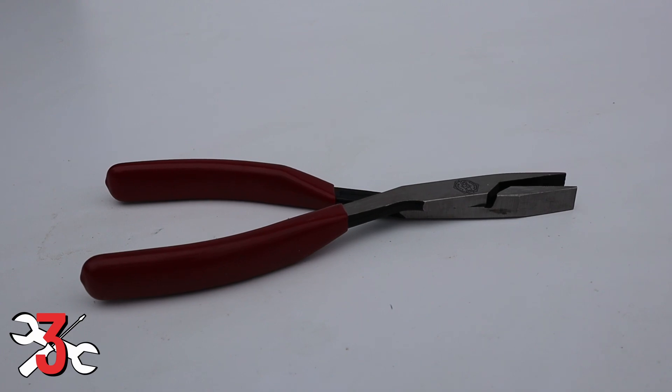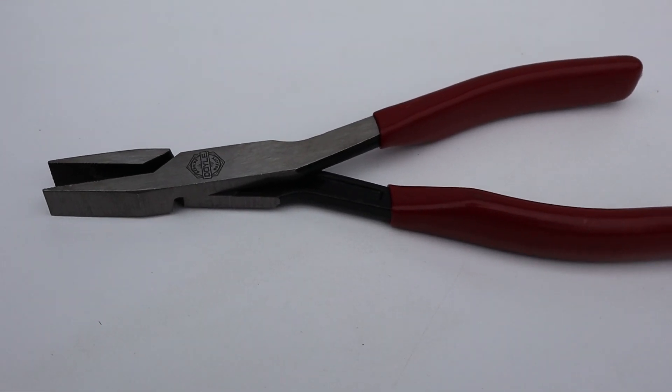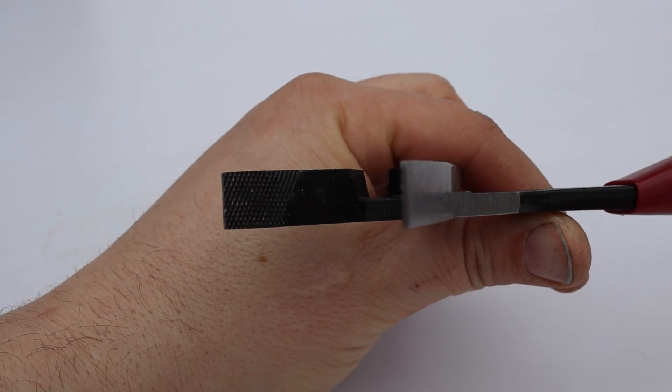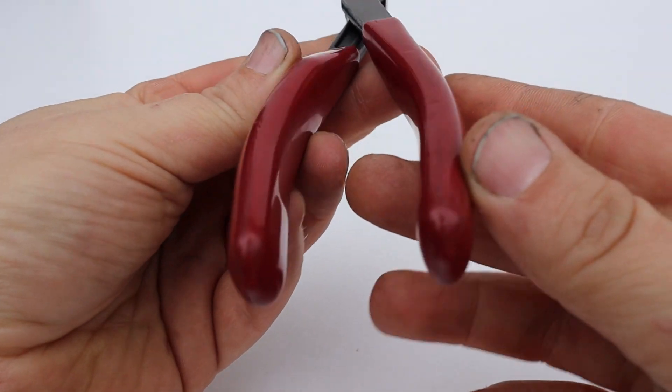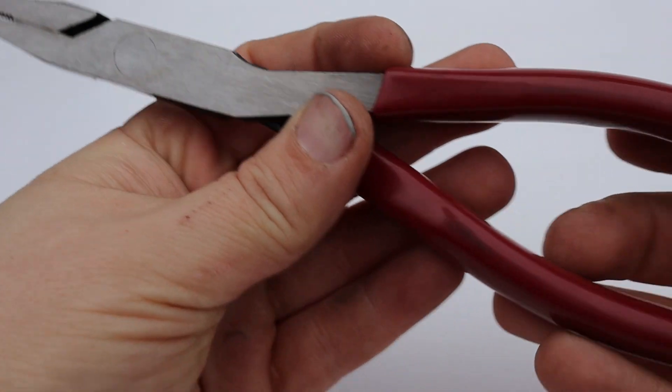Next up at number three is duckbill pliers. I never even owned a pair until I started this job, and I don't know where they've been all my life. They're just an all-around good general-use plier, but for reaching things back in engine mounts, whether it's safety wire, zip ties, or piano hinge wire, they just do a phenomenal job. I personally use the Doyle brand from Harbor Freight. I've been using various Harbor Freight tools for years and they've really stepped up the quality on their tiered brand system.